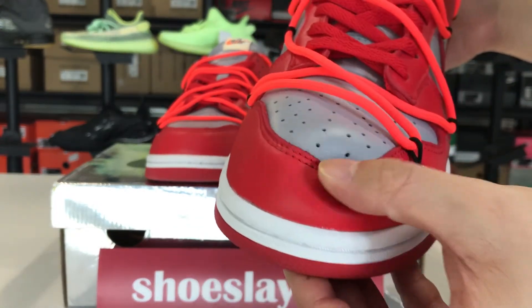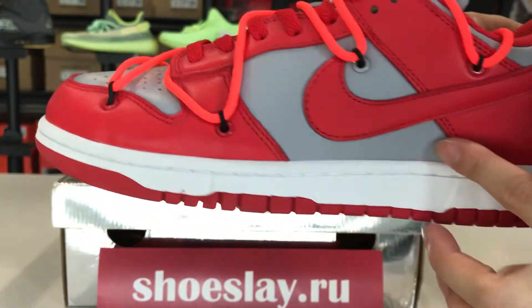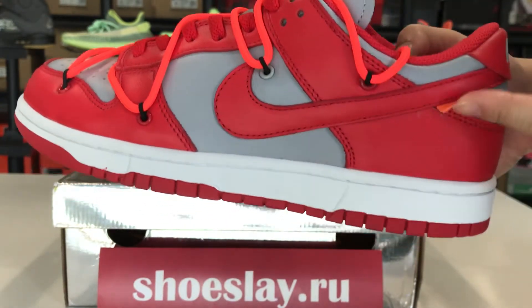The toe cap is very soft. The counter and the mark, and the design of the all-white.